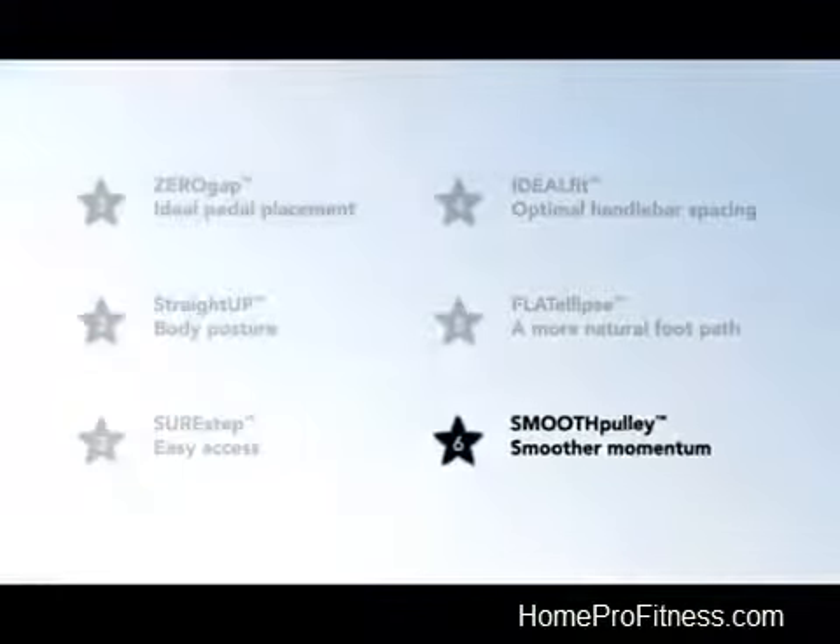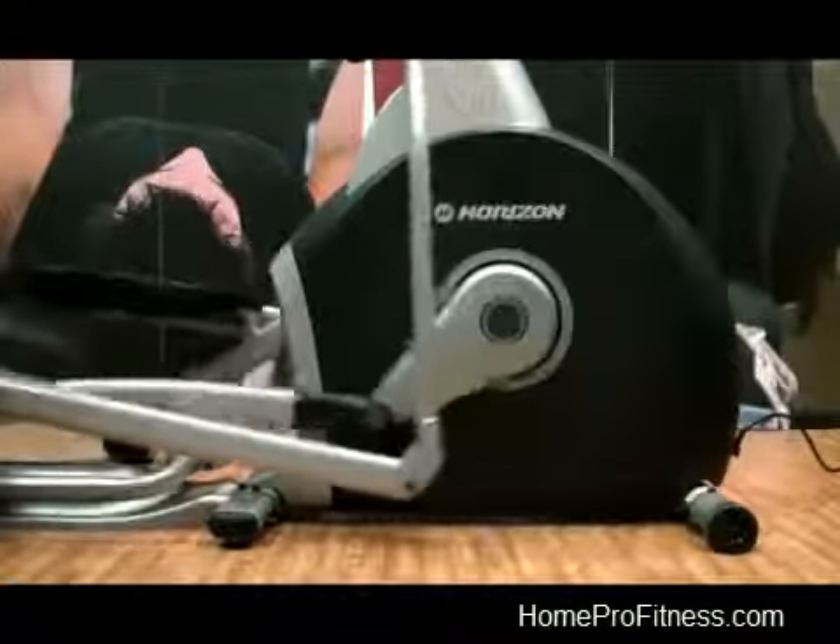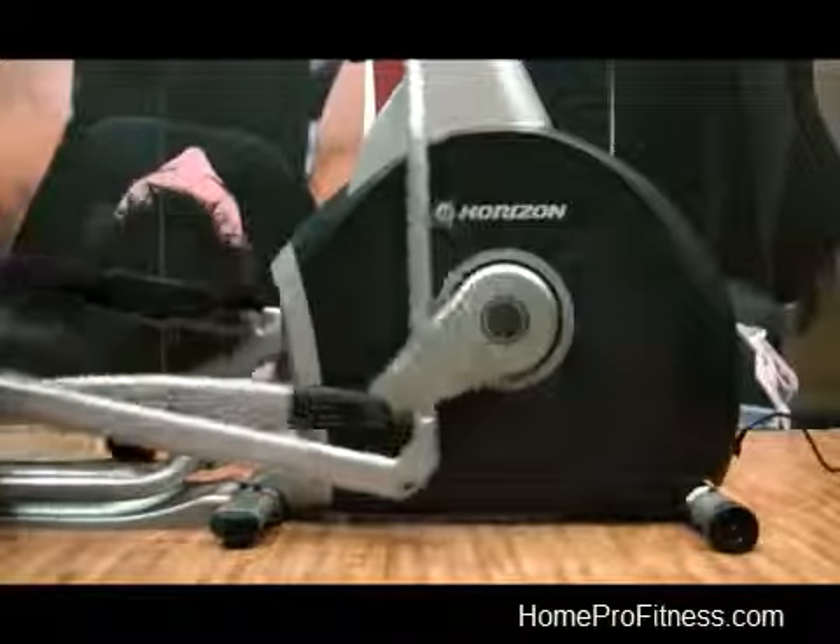The Smooth Pulley Large Drive Pulley Ratio increases the angular momentum of the elliptical. This means you get the smoothest, most efficient motion possible.